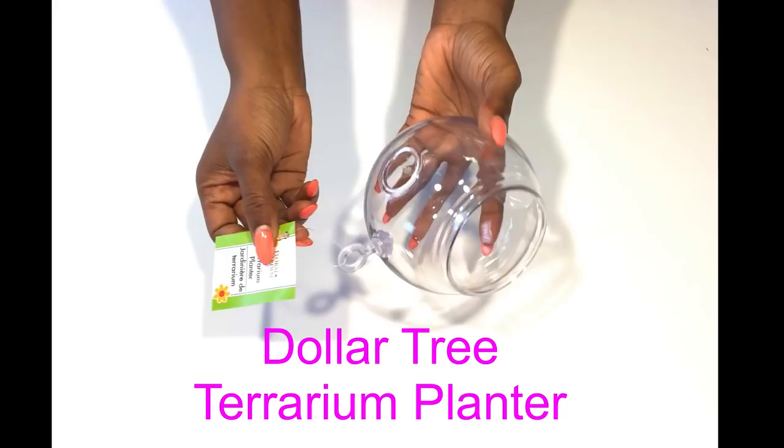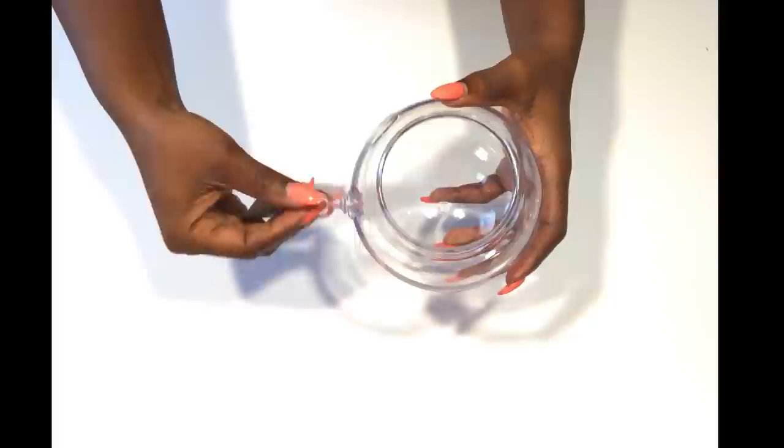I'm going to be starting off with terrarium planters that I got from the Dollar Tree. I'll be using 12 for this project, and I'm going to be removing this part here because I won't be needing it.